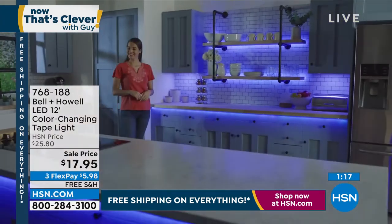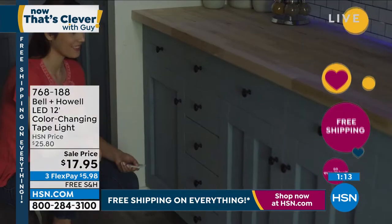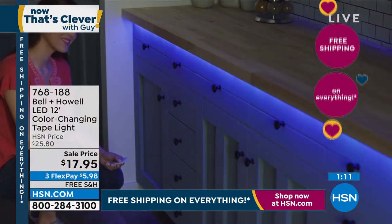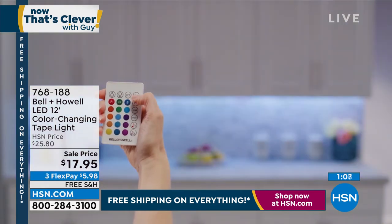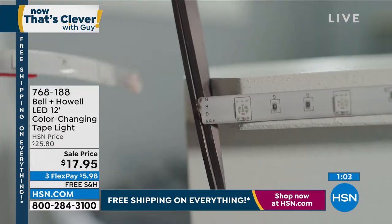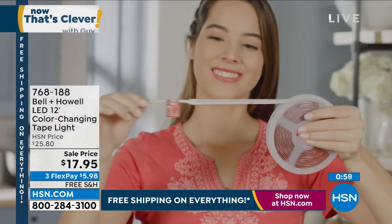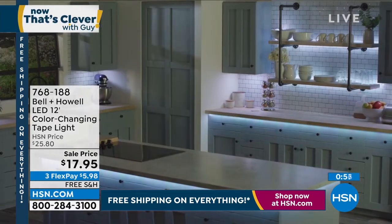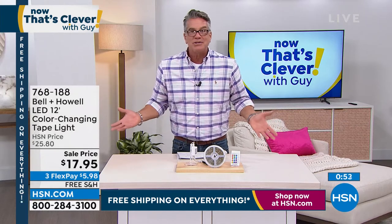Your kids will be like, oh my gosh, this is so much fun. Look at the difference in that kitchen — when you see it with the regular lighting and then the lighting you put in with that beautiful soft violet, what a difference. Imagine being able to change it through the seasons — maybe you want red and green for around the holidays, blue and white for Hanukkah, whatever color you want depending on what your situation is.